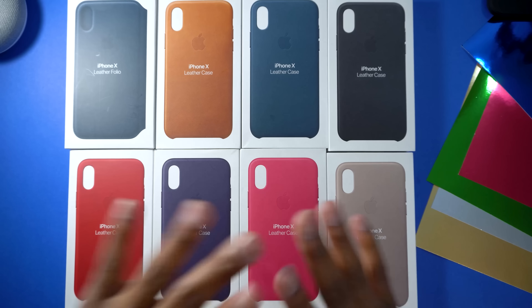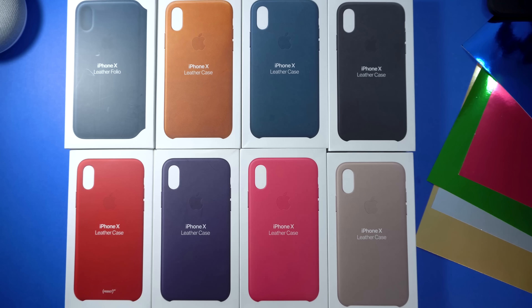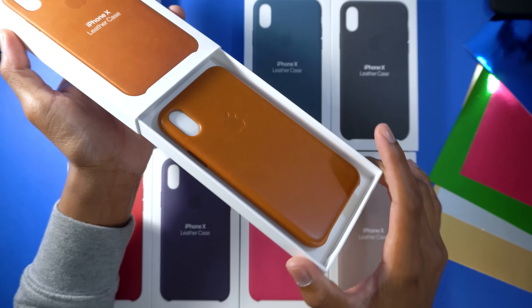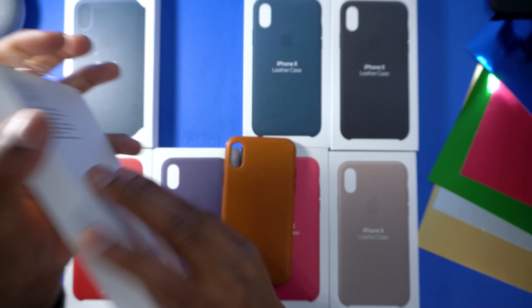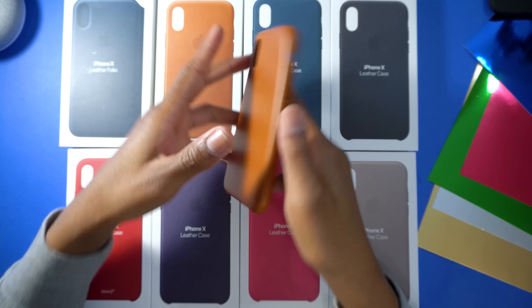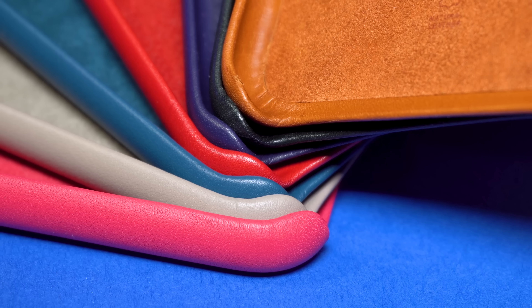Here we have a wide range of colors and we also have the Apple iPhone X leather folio case. I'm going to unbox one of these cases to show you the entire unboxing experience so you know what you'd get, then I'll breeze through the rest. Here is the iPhone X leather case — this is the saddle brown one. Simple push from the top, it slides out like this, and here we have the saddle brown.